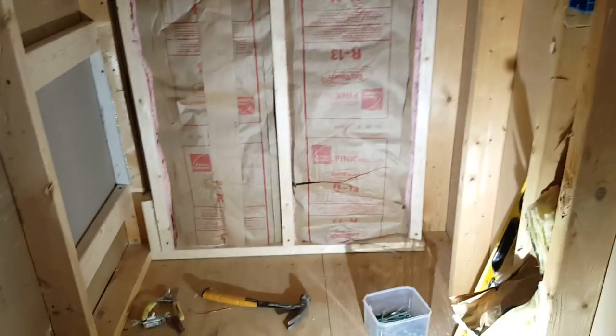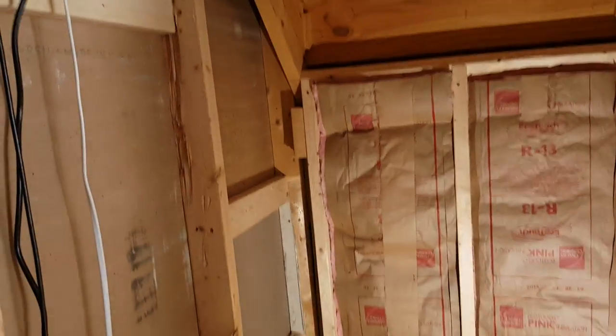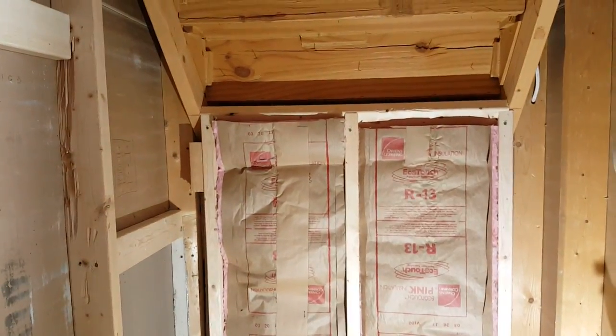The wall is now closed — nice and tight. On the other side we went ahead and put the insulation, because this is an exterior wall. This is going to be part of a closet inside the garage, so let's go ahead and seal this correctly.